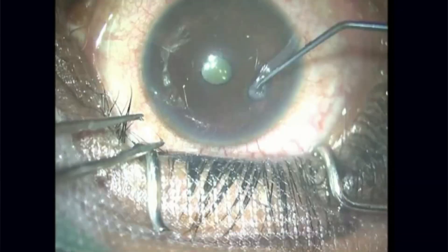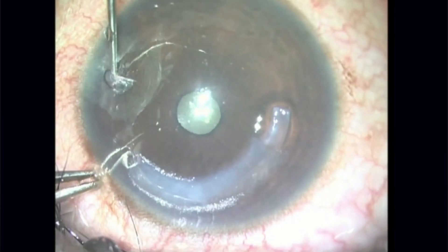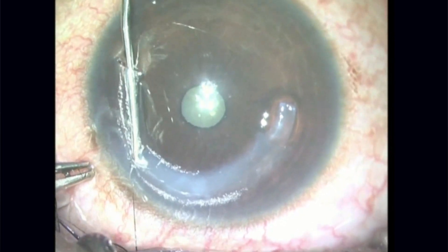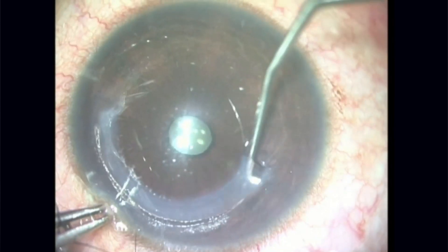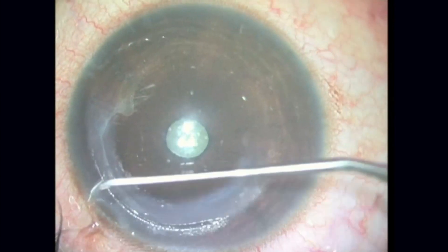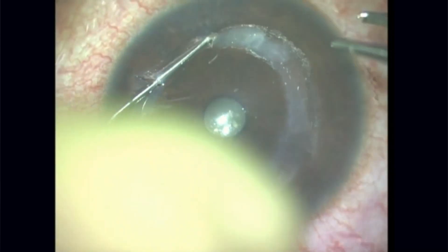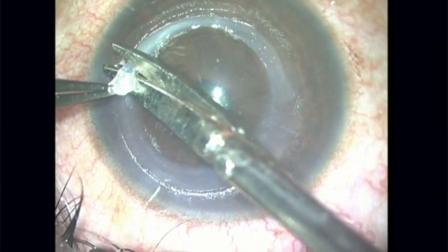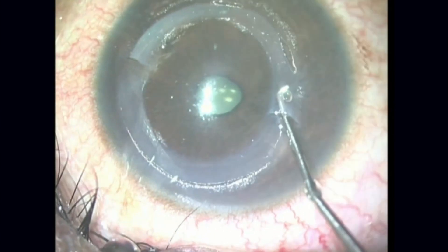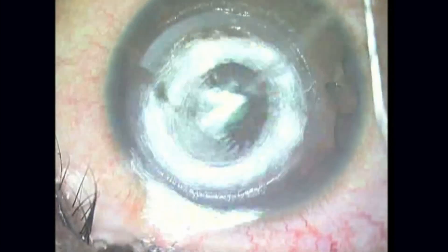Here's the patient's eye. The femtosecond laser-dissected channels have already been created, and I'm pushing in those CAIRS segments that we just prepared. You would think that these would be difficult to insert, but you can see it's not — it's really easy to put in. I pushed it in first with a wire rod and then pulled it from the other side with a reverse Sinskey hook and just smoothed it out. The same thing is done on the other side. Cut out the excess length because you don't want it coming out of the incision. Then you recenter it and spread it out. And basically, that's the surgery — as simple as that. And that's the post-operative appearance of the patient.